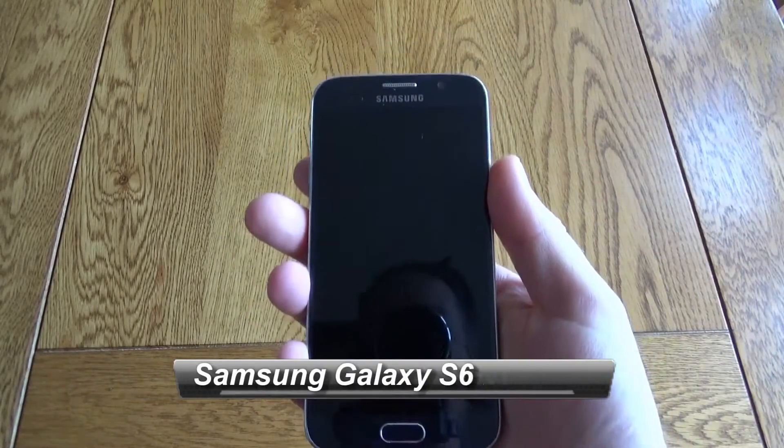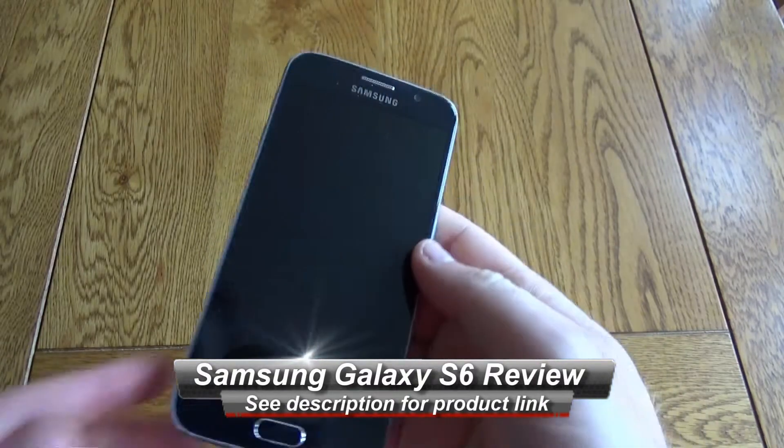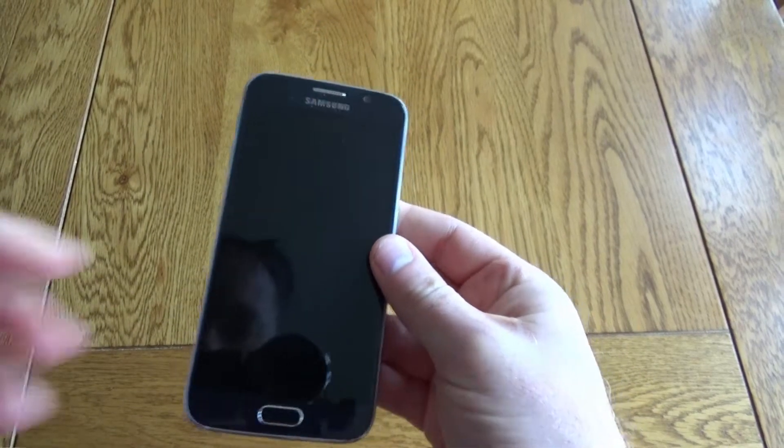Hello, this is a quick look at the Samsung Galaxy S6. It's available in 32, 64 or 128 gig and this is packing in an awful lot of pretty cool technology.